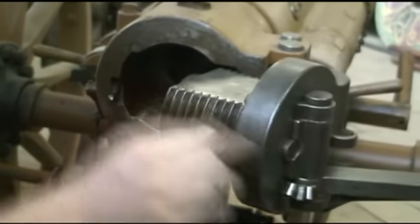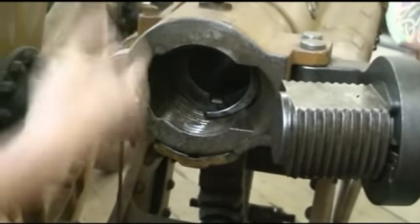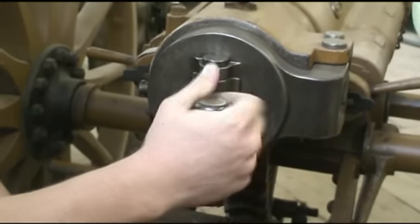You can see we have an extractor. This gun was designed for a solid brass cartridge case, so you throw the whole thing in there, and then this closes to that point.